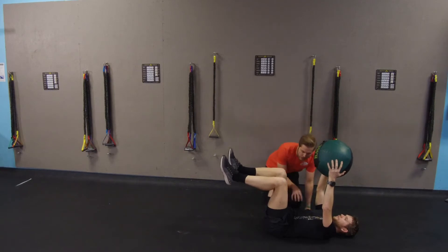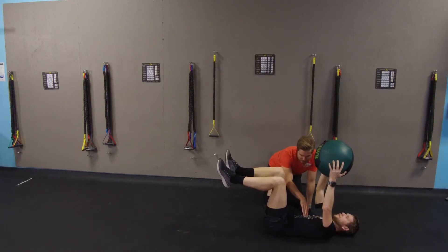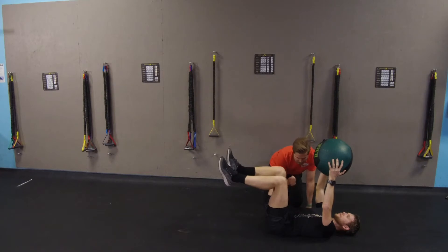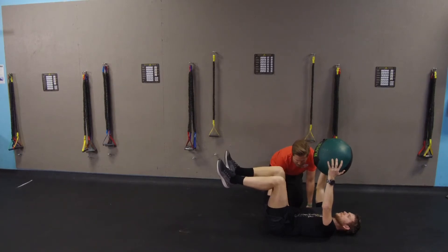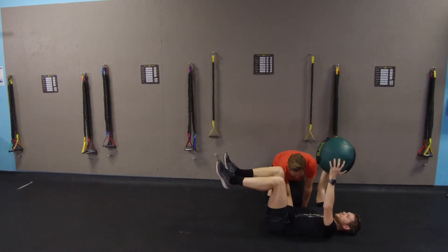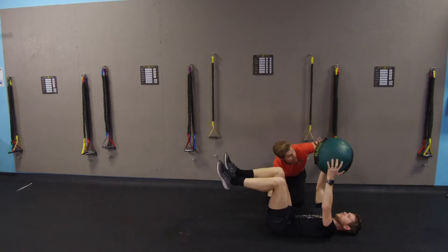This is where that whole back extension thing comes in to tie in the core. Let's make sure we're locked down here. I always say take a deep breath in, and when you breathe out, fix those ribs down. Now I'm going to brace right here like someone's about to punch there — maintain that pressure all the way around.